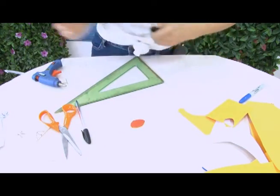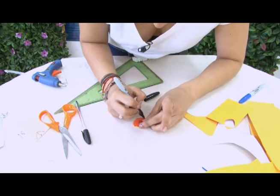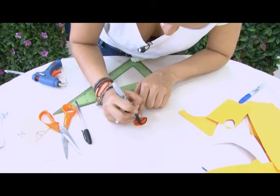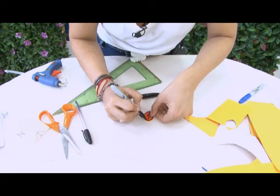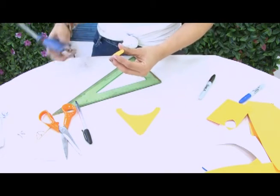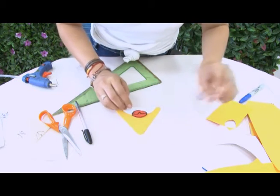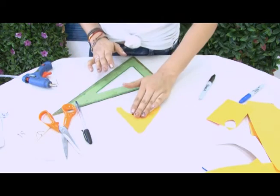Con la ayuda del Sharpie vamos a darle la característica al pico de nuestra ave. Cuando trabajamos con piezas muy pequeñas es un poco más dispendioso. Debemos tener precaución porque va prácticamente la mitad del pico sobre la barriguita color blanco. Debemos montarlo muy bien. Ahora lo tenemos así, hacemos presión. Vamos con los ojos.